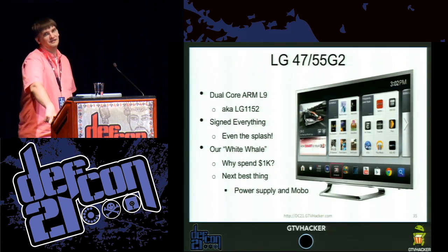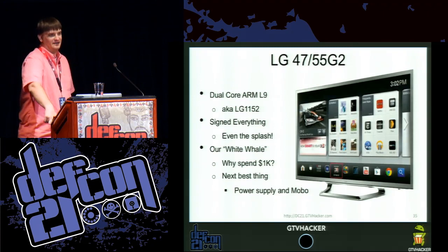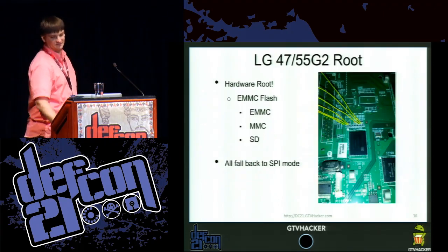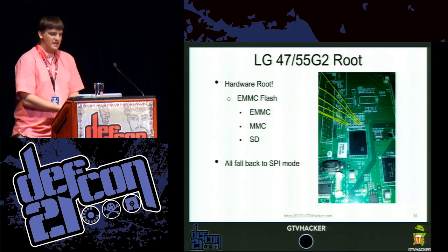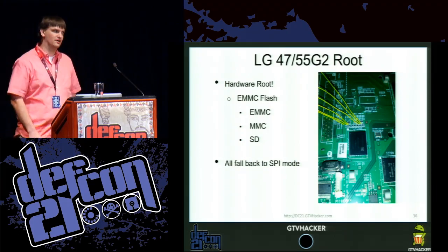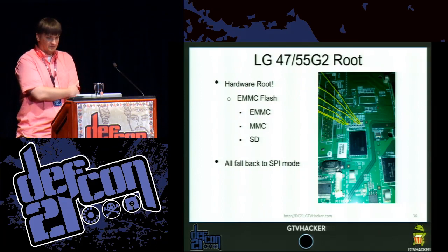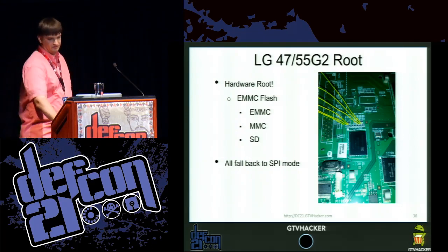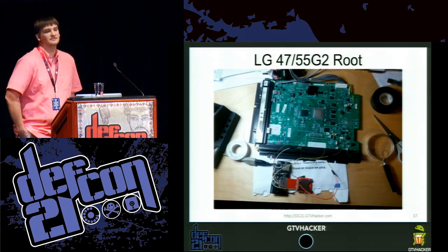We really didn't want to spend $1,000 on it. So we did the next best thing — on eBay we just bought a power supply and a motherboard from the TV without the rest of it. As soon as we had this, we soldered some wires to it. The hardware is based around the LG SoC, and storage uses an eMMC flash chip — very similar to an SD card — with a few extra bits for secure boot storage. We soldered wires to it and hooked it up directly to an SD card reader, which lets us read and write from the flash on the device at will.